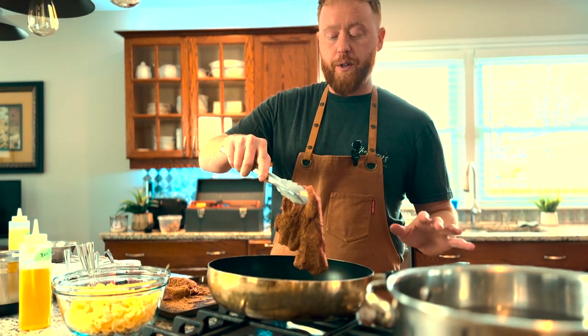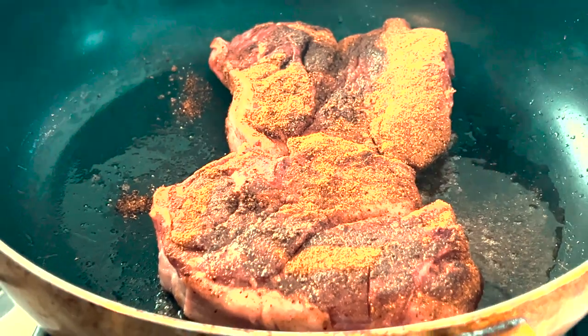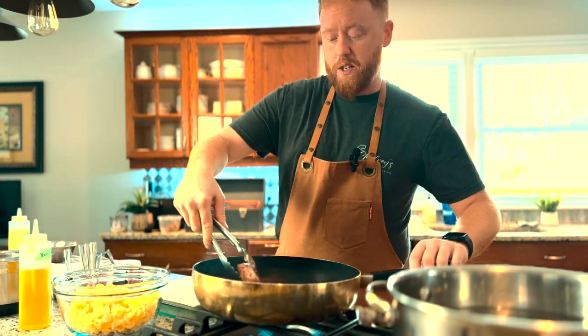Always lay away from you when you're dealing with a hot pan — that will avoid any kind of splash back. You can start to hear that sizzle. This is going to take roughly about two, maybe three minutes a side. It doesn't take as long as you might think; it will brown pretty quickly. It's been about two, three minutes — we're going to check the other side. They're starting to look pretty good, so we're going to give these a nice flip. It's got a really nice crust.